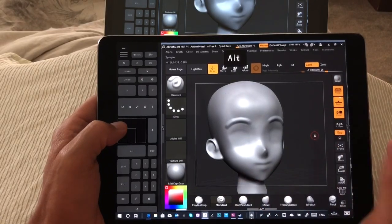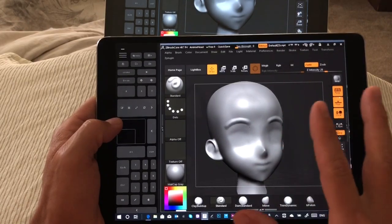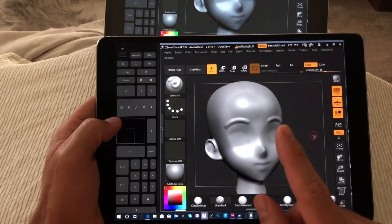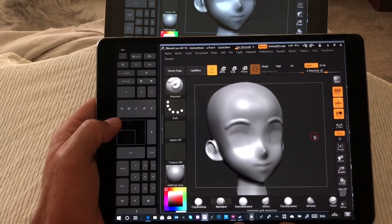Now, this device is going to look very familiar in just one second. Before I share something that's going to make this look very familiar, I want you to subscribe so that you can find out all the secret details later. Are you ready?